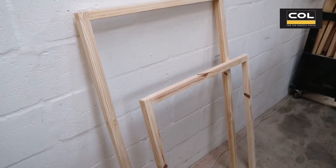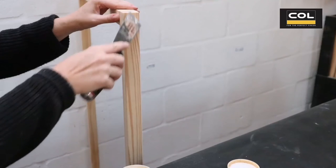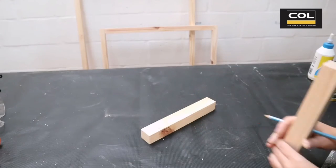It's shaped like a hurdle and the two rods of our towel rack are now secured. I'm filling in the screw holes with some wood filler.